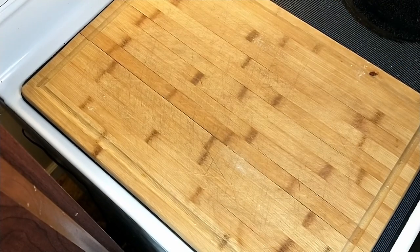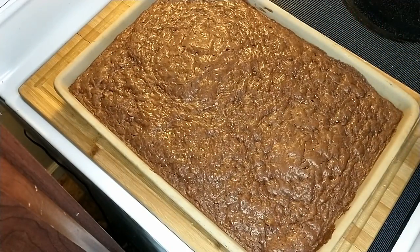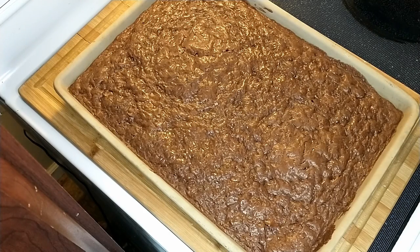It's been 30 minutes and the zucchini brownies are ready to come out. Oh my God, that looks amazing. Look at that — yum! I know that's going to be good. You need to let it sit for 15 minutes before you cut into it. It would probably be really good with some vanilla ice cream, or by itself. Looking forward to trying it.